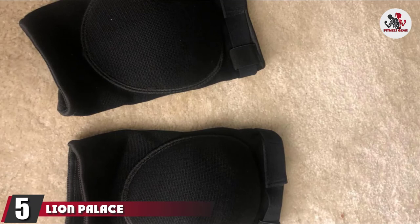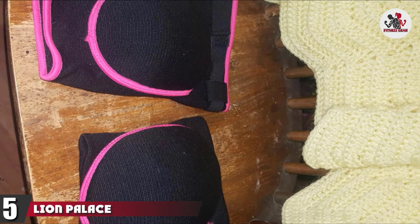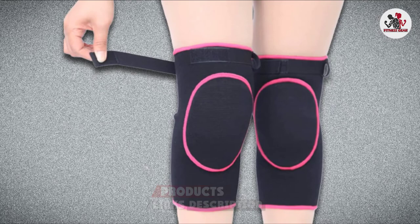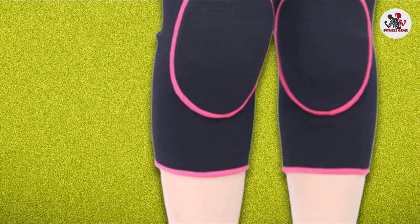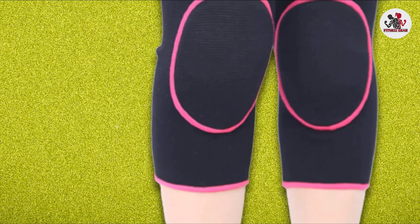The number 5 position is held by Lion Palace Profession Knee Pads for Dancers, the first of two Lion Palace Knee Pads on our list. This pair of knee pads is perfect for all sorts of activities and boasts premium cotton fabric and maximal muscle support. While there are only two colors to choose from — full black or black pink — these dance knee pads are fit for purpose and will have you dancing effortlessly without feeling any pain or soreness in your knees.